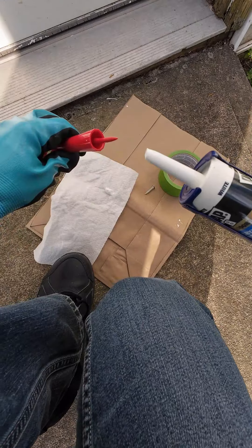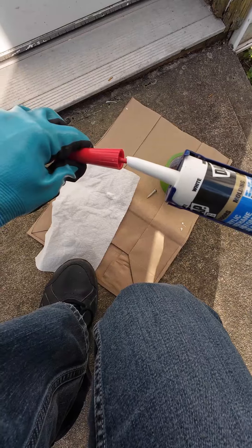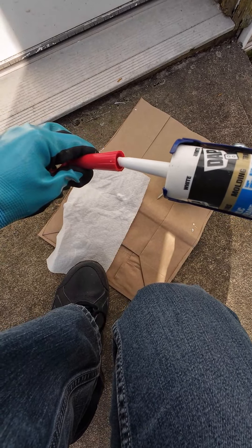Instead of using the screw again to preserve the tube I used a plastic plug, so hopefully I won't get any rust the next time I need the tube.